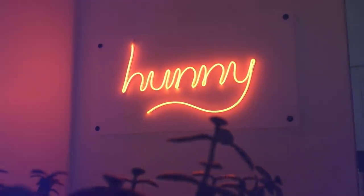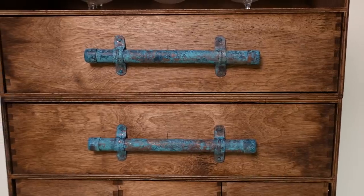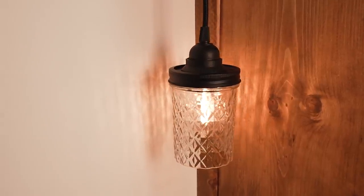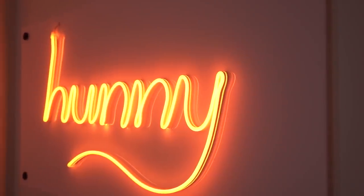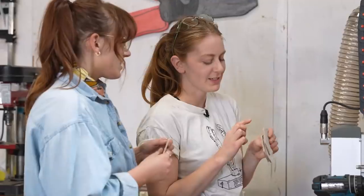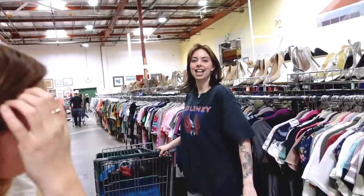Thank you guys so much for watching today's video. I had so much fun remaking old TSG DIYs — let me know in the comments down below which DIY was your favorite. Also, if you like this kind of content, send us your favorite TSG videos and maybe we can do this again sometime. If you're not already, make sure you subscribe and hit that notification bell. Next week I'm going to be doing some of my favorite sustainable activities as well as trying out some new ones, and I've invited a couple of YouTubers along for the ride.